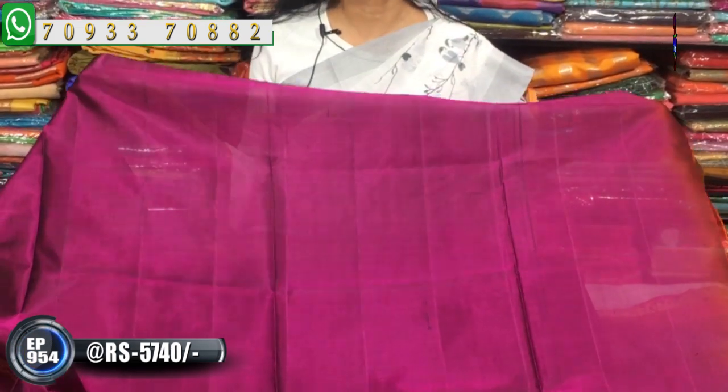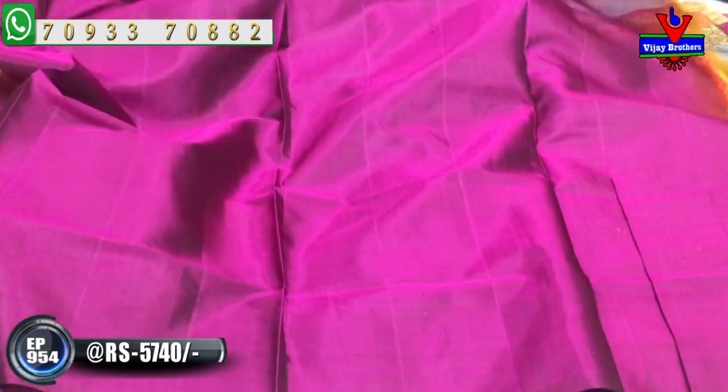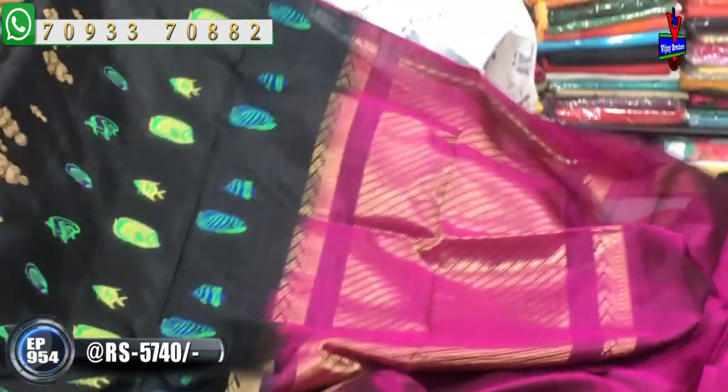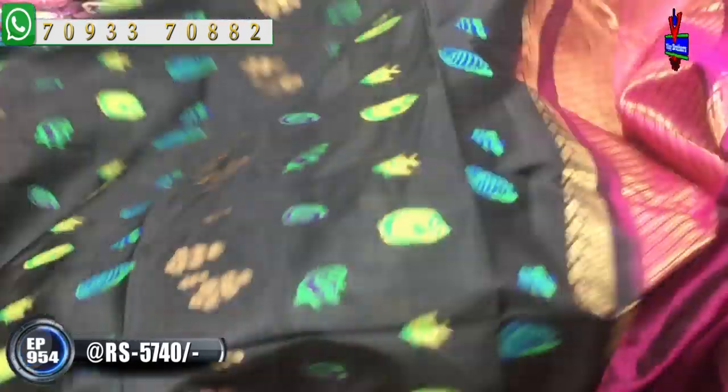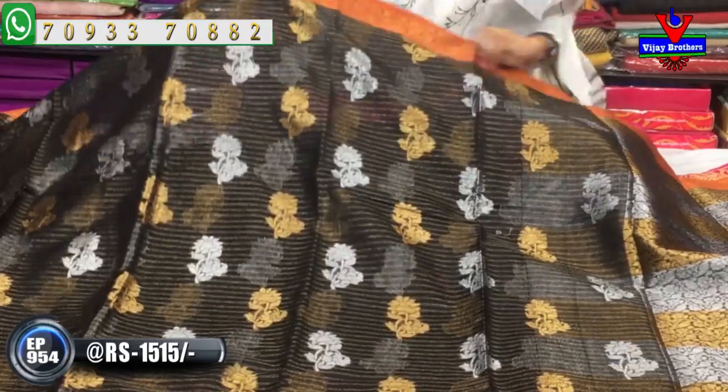I have a plain blouse. I have a very grand blouse. I have a lot of lightweight fabrics. I also have a lot of black color and many other fabrics — many different fabrics. Next, let me show you this.